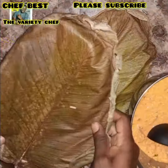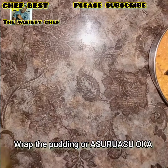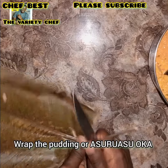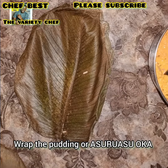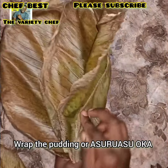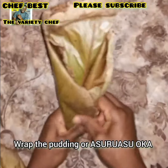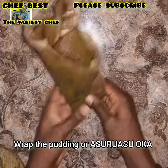Now it's time to wrap this asura sooka. I had to go to market to search for these leaves, but I wasn't able to find the fresh ones — I only found dry ones. I had to soak them in water for some time, then rinse them before they softened. So watch carefully how to wrap these leaves, just follow along as you see me do in the video.